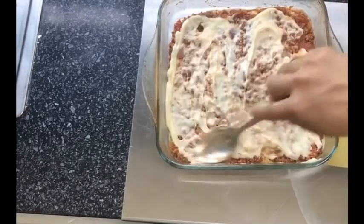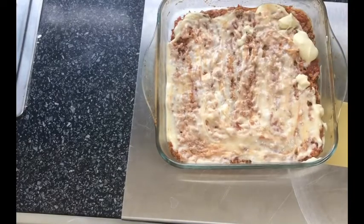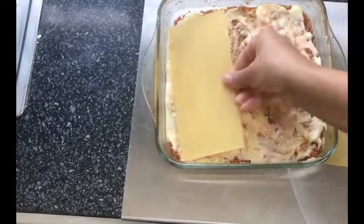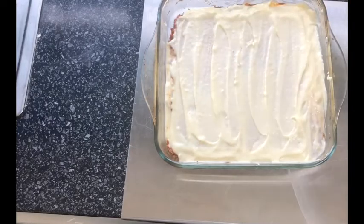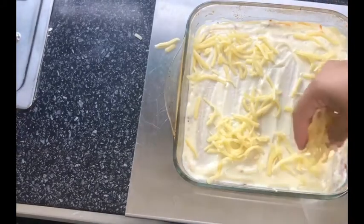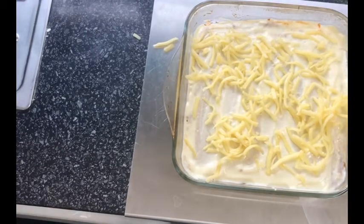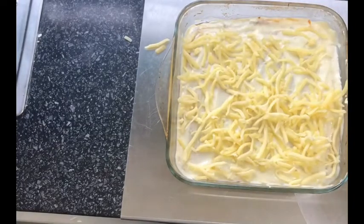Now that the second layer is complete, add more sauce on top, then place your last lasagna sheets. Pour the remaining sauce all over the top — there should be enough to cover it properly. If you're worried about dividing the sauce evenly, you can divide it into three separate bowls beforehand so each layer gets an equal portion and you don't run out.